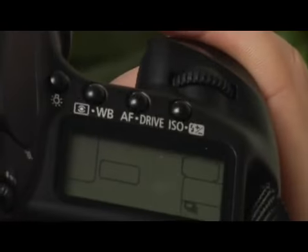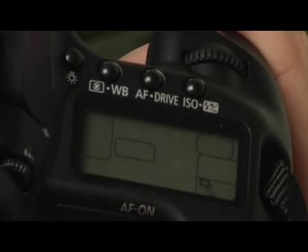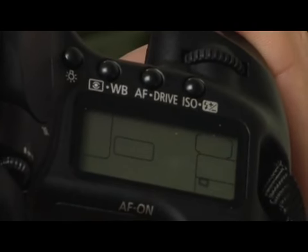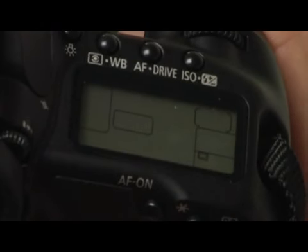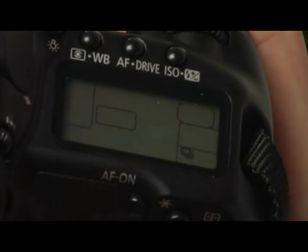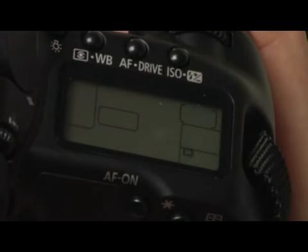As you can see, I've got a few options that I'm scrolling through. There's just a square there — the first option is just a single shot. There's the high rate burst mode, the low rate burst mode, the self timer ten second mode, and then the self timer two second mode.